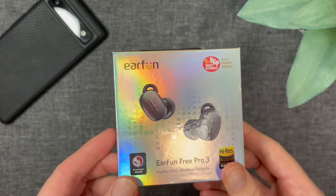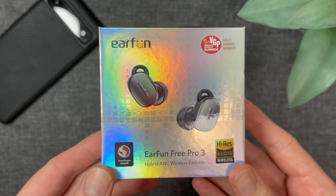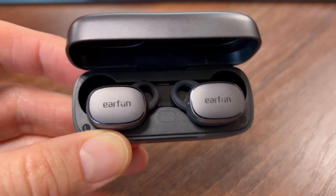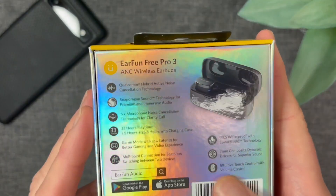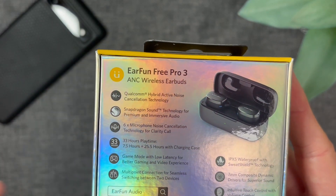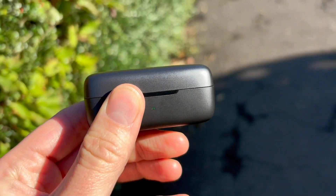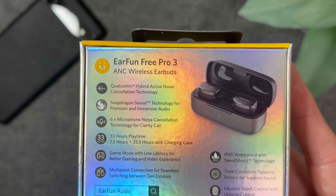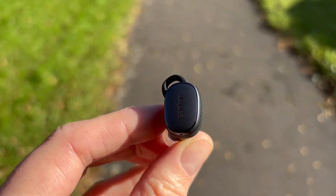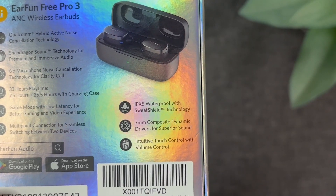These guys have been long awaited and it's great to finally have them. As you can see from the box, we have got both Snapdragon Sound and Hi-Res Audio on board. These are following the familiar design from previous models. On the specs on the back: Snapdragon Sound with Qualcomm AptX Lossless for supported devices, as well as AptX Adaptive. We have six microphones for clear calls, 33 hours total playtime — roughly seven and a half hours on the buds and 25 and a half in the case. We've got a gaming mode for low latency, multipoint, IPX5, and a 7mm composite dynamic driver.